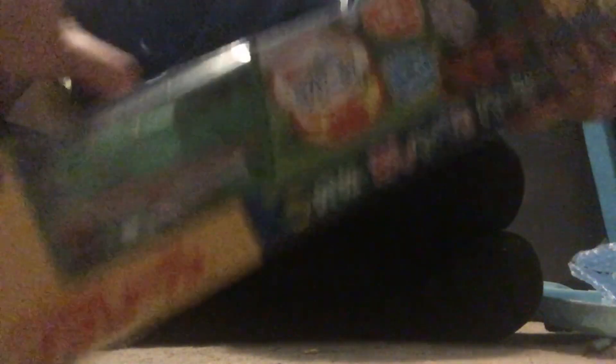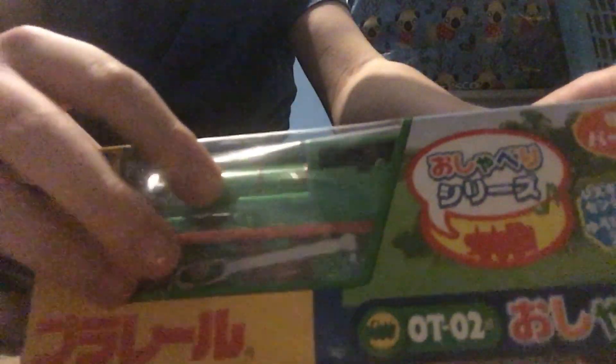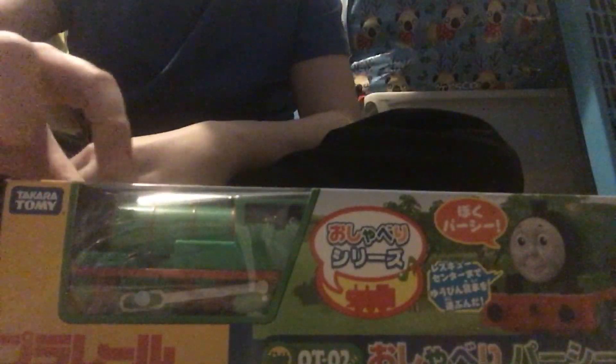I might be thinking about getting Talking James and Hero soon — I'll think about it in the future. Right down here under the box I have a picture of Percy and there is the engine inside there. I'm very, very happy to get this. I did tell you on my Talking Thomas unboxing video that I'd be getting him soon, and there he is.